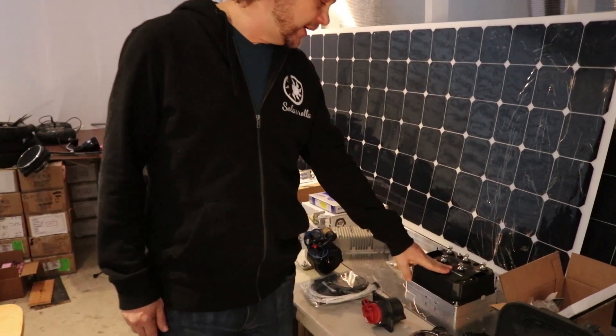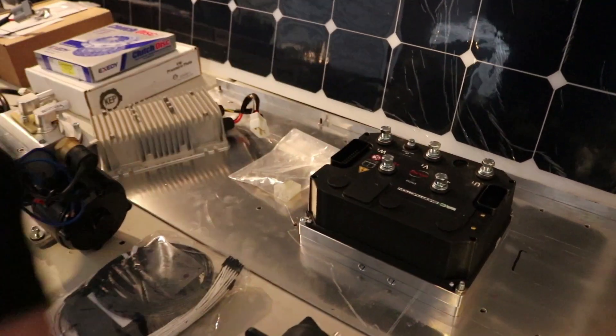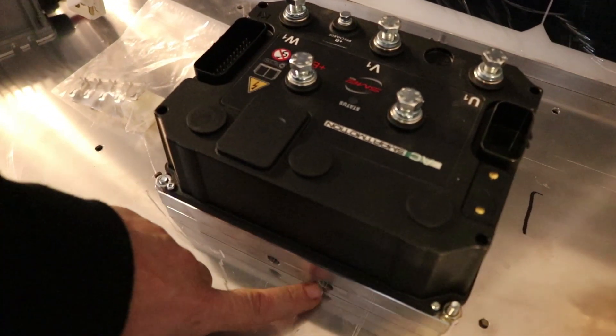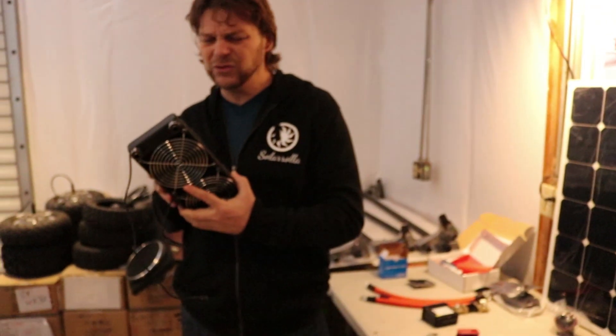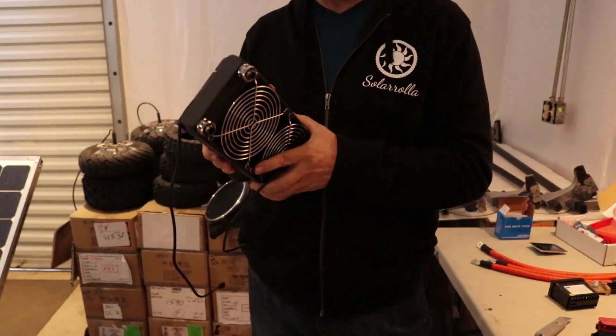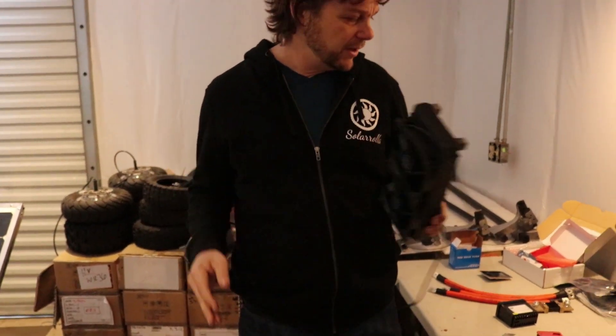This is the motor controller for the NetGain Hyper 9. It's got a cooling plate underneath it, so it is liquid cooled. We have our cooling fan and radiator — super cute little thing. You basically give it 12 volts and then you'll be running your fluid with this pump.